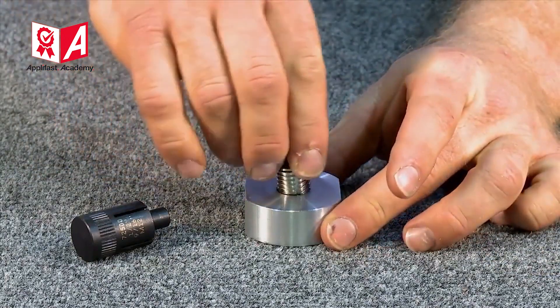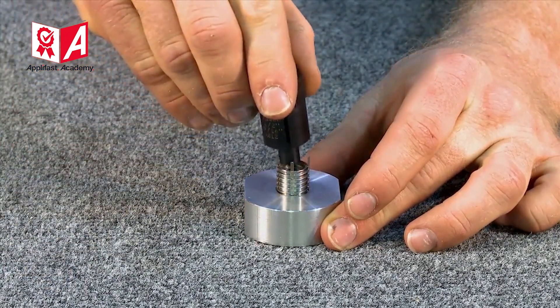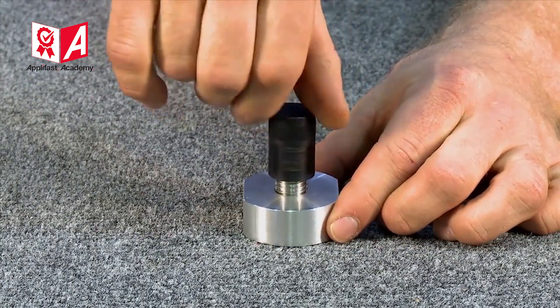Now begin twisting the KeyCert thread repair insert by hand. At this point, use the installation tool to continue threading it down until it sits slightly below the surface.